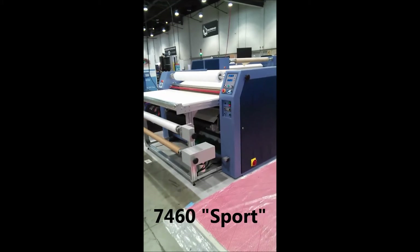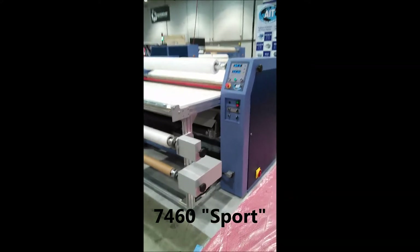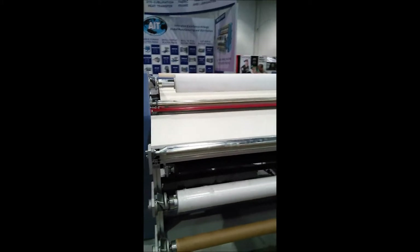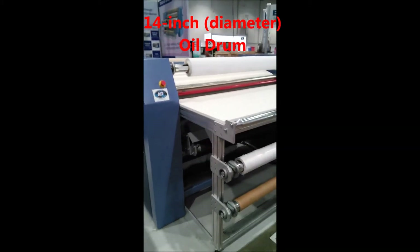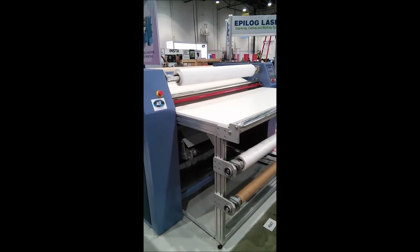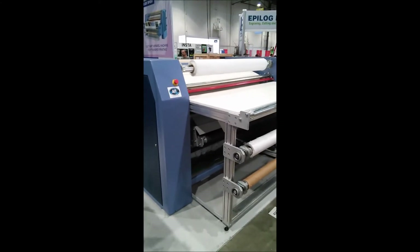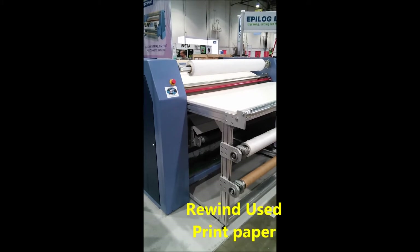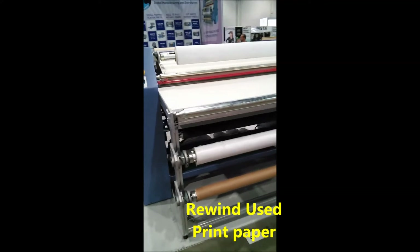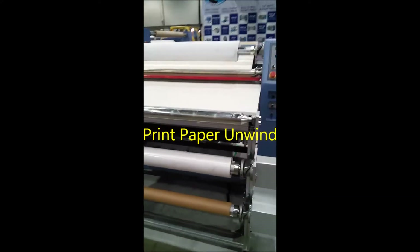Within our heat press line, we've got the 7460 Sport. This machine with a 14 inch diameter oil-heated drum is made to print roll to roll, cup parts and a roll of print paper feeding cup parts. Here you can see the unwind and table station. The very bottom roll will actually be a rewind for used sublimation paper. The middle roll that you see is print paper, unprinted.